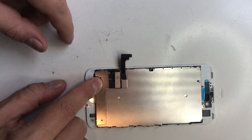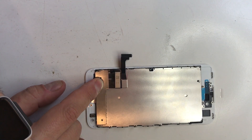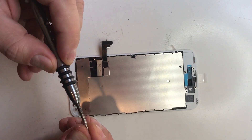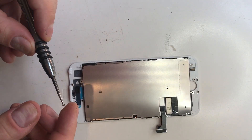We put the back plate on the new screen. Now we need to do everything in reverse. We secure the frame with the side screws — six in total using a Y-triple-o TriStar screwdriver.